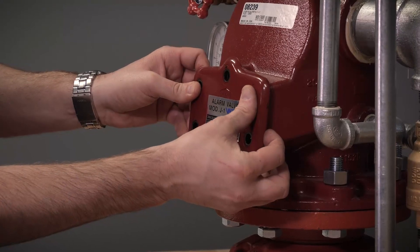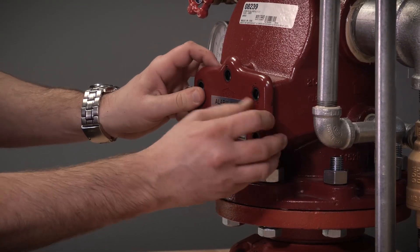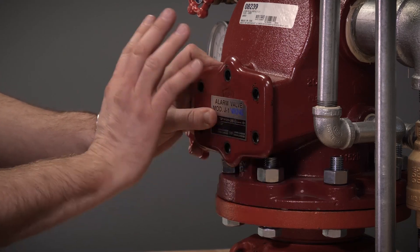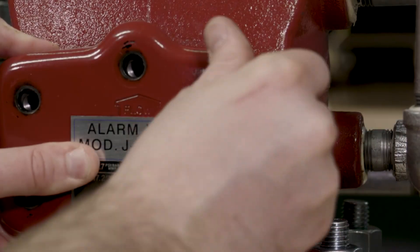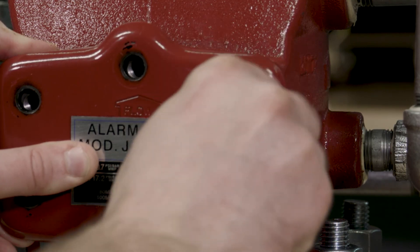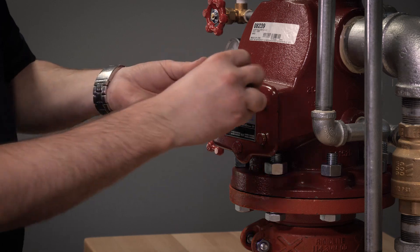We can now line up the cover gasket and the cover with the holes in the body. Once the holes are lined up, we can now replace the cover screws. With the cover screws reinstalled, we can go ahead and tighten them down.